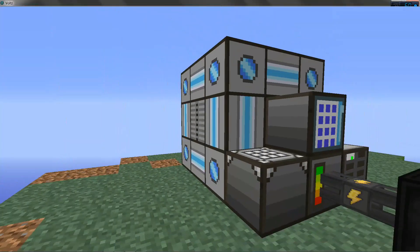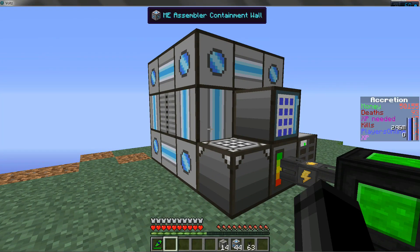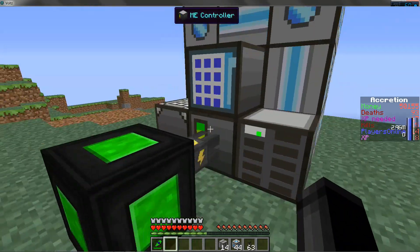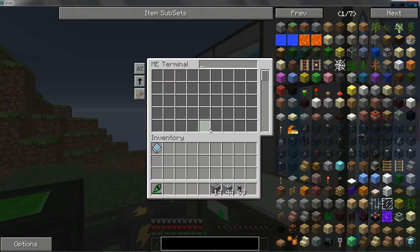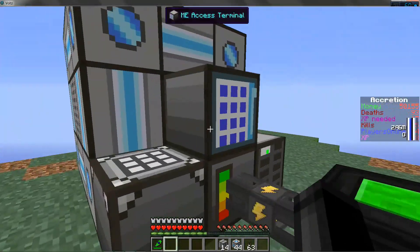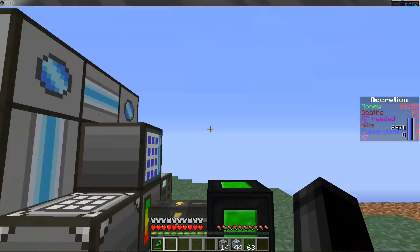Welcome to another Volt Tutorial. Today we're going to learn how to make a Mii Assembler. This is going to include how to set up a Mii Terminal, how to set up a Mii Molecular Assembler Chamber, and how to use it.